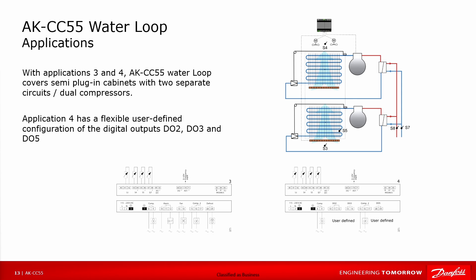Applications 3 and 4 cover a semi-plug-in cabinet with two separate circuits and dual compressors, typically used for propane systems where you want to restrict the charge on each circuit, so the two circuits are completely split.